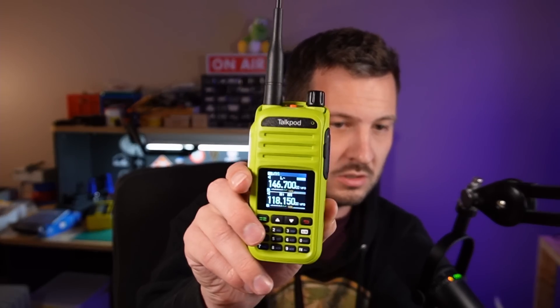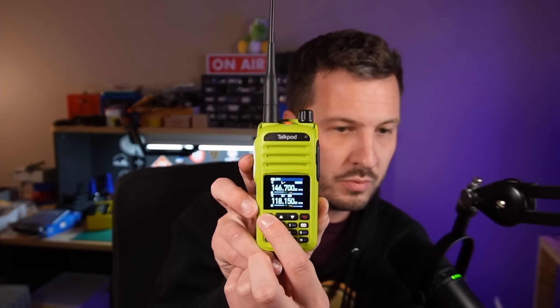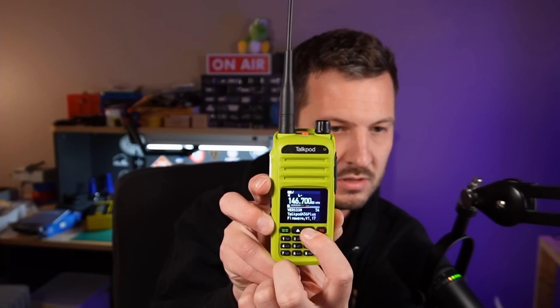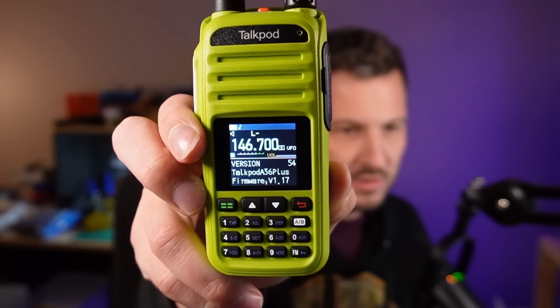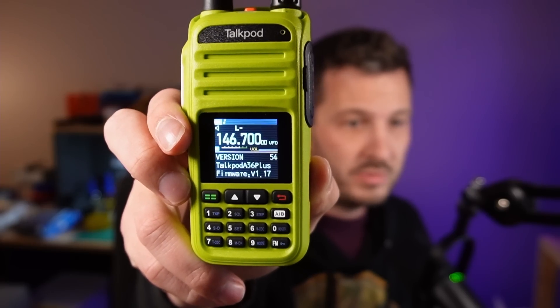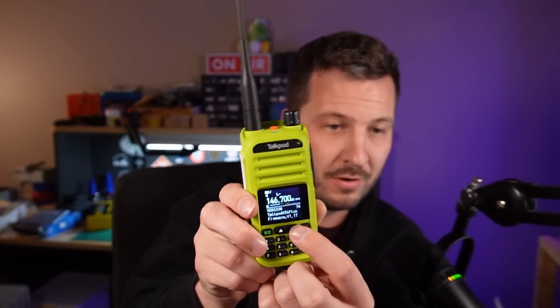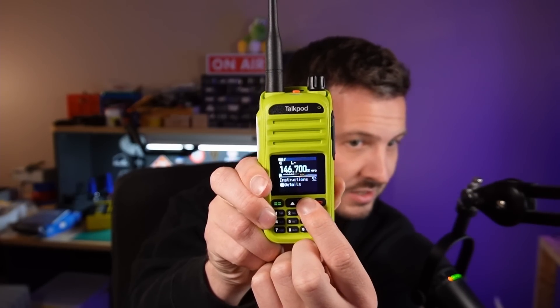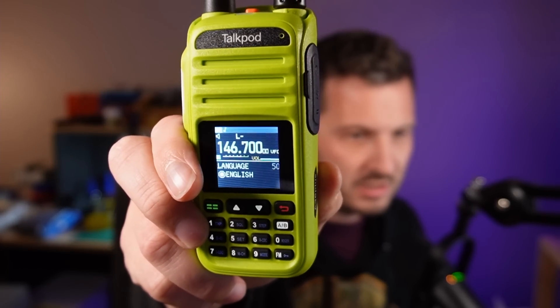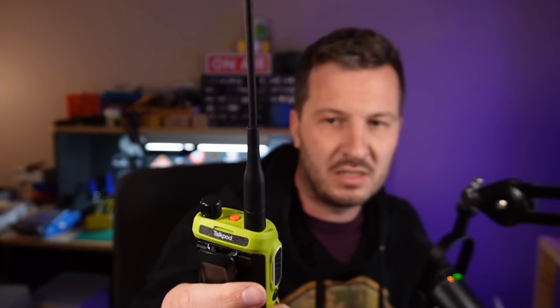To find out what version of firmware is on your radio, just turn it on, press the green button which is the menu, and scroll backwards. Number 54 shows the version. My version is 1.17, which is neither of the firmwares on the website. Also worth noting is menu item number 50 — that's the language. It's currently English, and I can only select English; there are no other languages available. So let's hope it's going to upgrade into English.